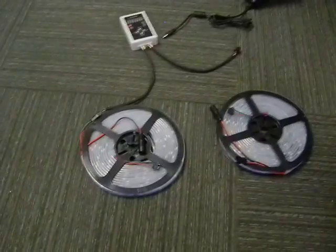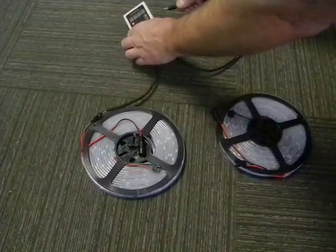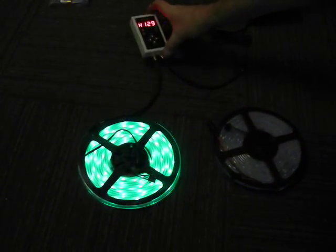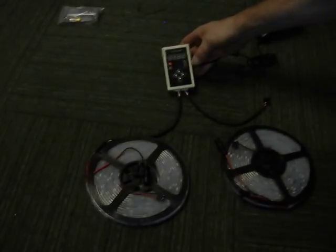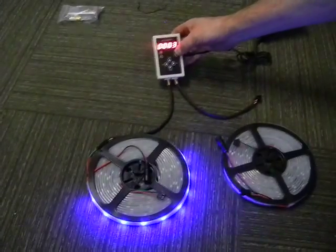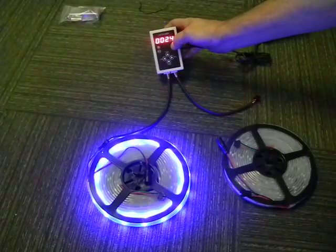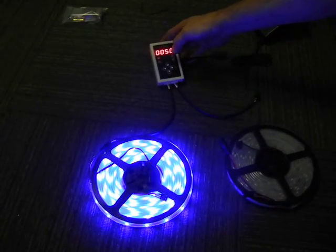I just want you to do some tests here to see what's happening, since you're only getting output from one port. First thing I want you to do is turn off your controller and check the length. It needs to be set to at least 50. Hold down the plus button when it's off and it will go to 50. Set it on 50.